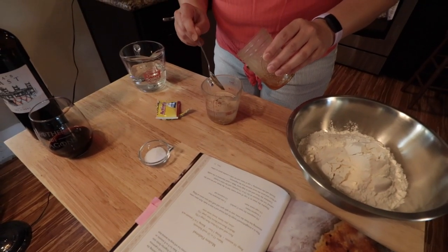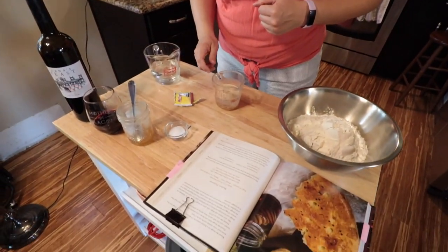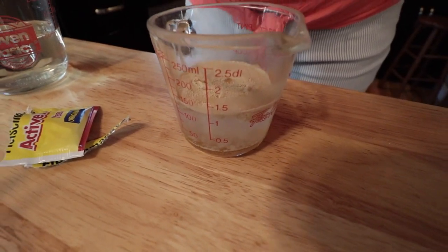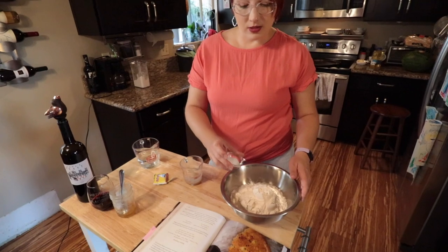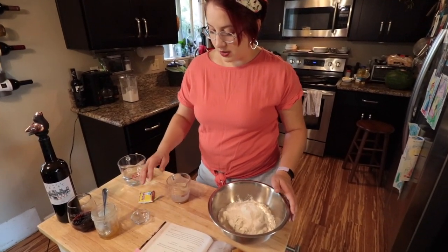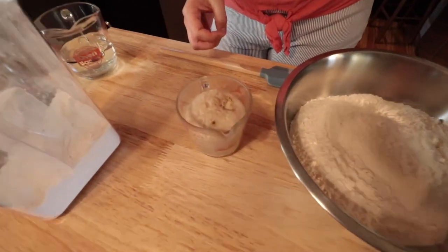You're supposed to let that sit for 10 to 15 minutes until it gets kind of foamy. You can see it's already starting, actually — it's getting kind of yeasty. So we're going to let that chill out for a minute. I have pre-measured three cups of flour here. I'm going to add one and a half teaspoons of salt into there, and then just wait for our yeast to be super happy. I'd say that's foamy.